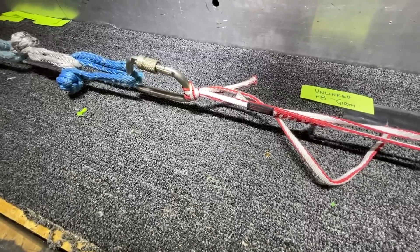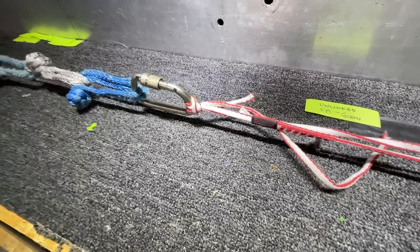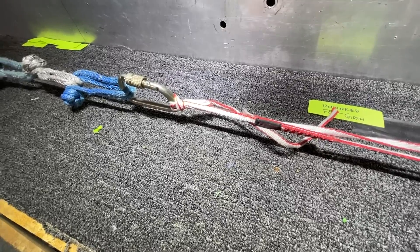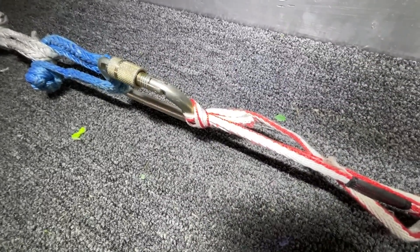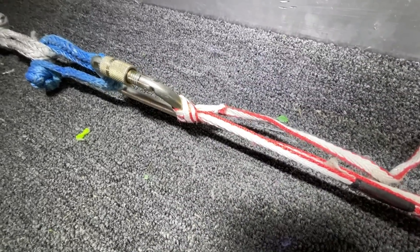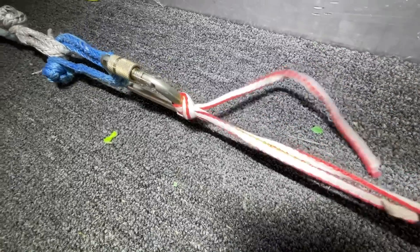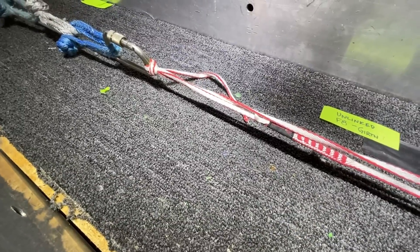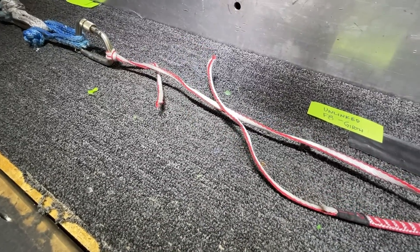So it is slipping even after I let off — still slipping. Slip, slip, slip. That's really interesting: you put force on it and then it keeps slipping. Almost out... and complete failure.